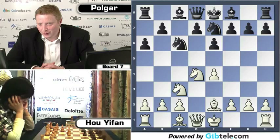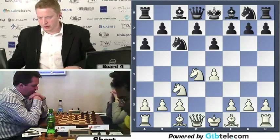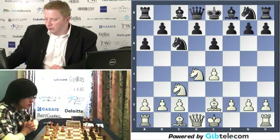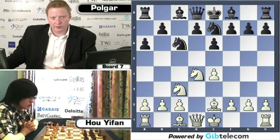Unless when I got mated in 20 moves — but that always happens when you play the Sicilian. Checkmate in 20 moves is just one of the learning processes you go through. So we have a Taimanov Sicilian, Judit's black against Yifang, Bishop to E2, Knight G7.